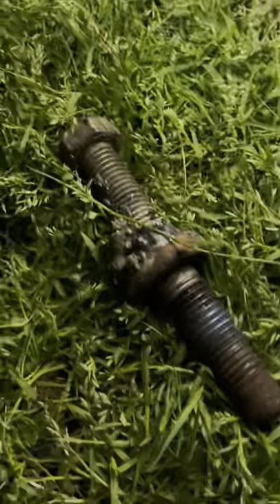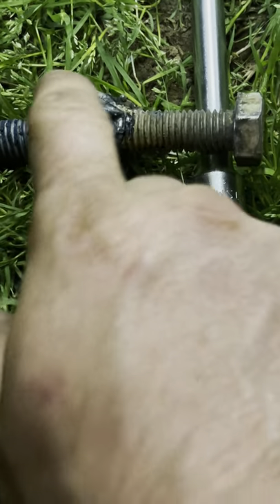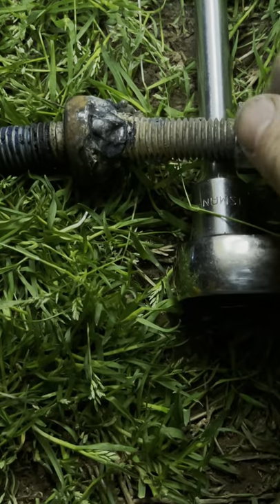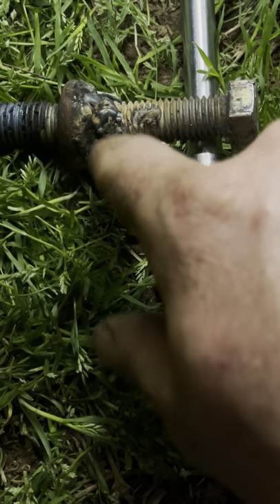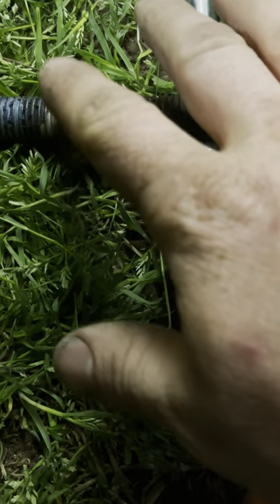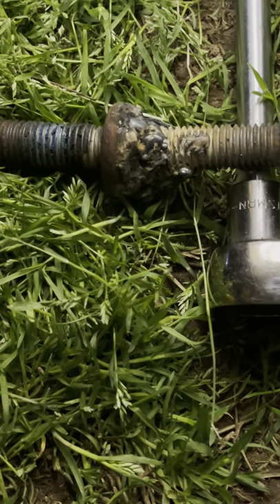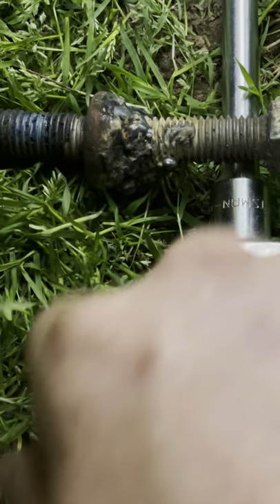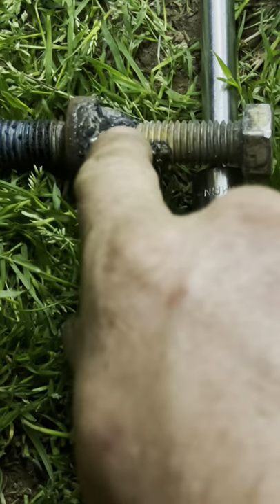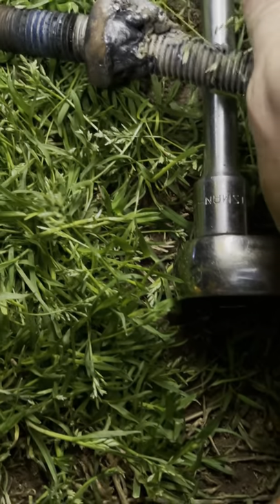I used the TIG torch on the top of the bolt head — just on the head of the bolt — to clean the scale off of it, because I couldn't get in there with a grinder to clean it up. I worked around it with my TIG torch until I had a good clean head to weld to. I tacked it with TIG, then finished welding it with MIG, and then came back in with the TIG again because the weld is just terrible up in there. Smoothed some of it out with the TIG torch, tried to get a better weld. Not a professional welder.